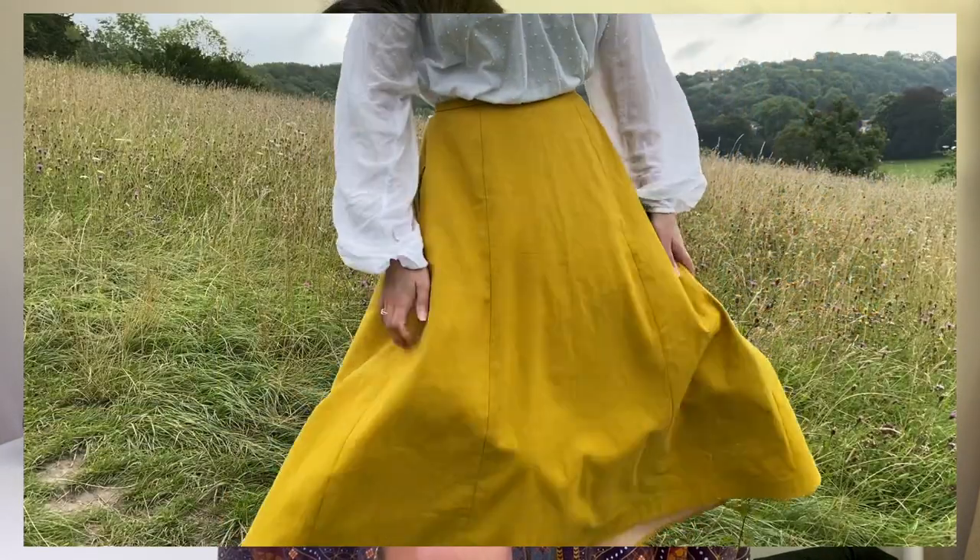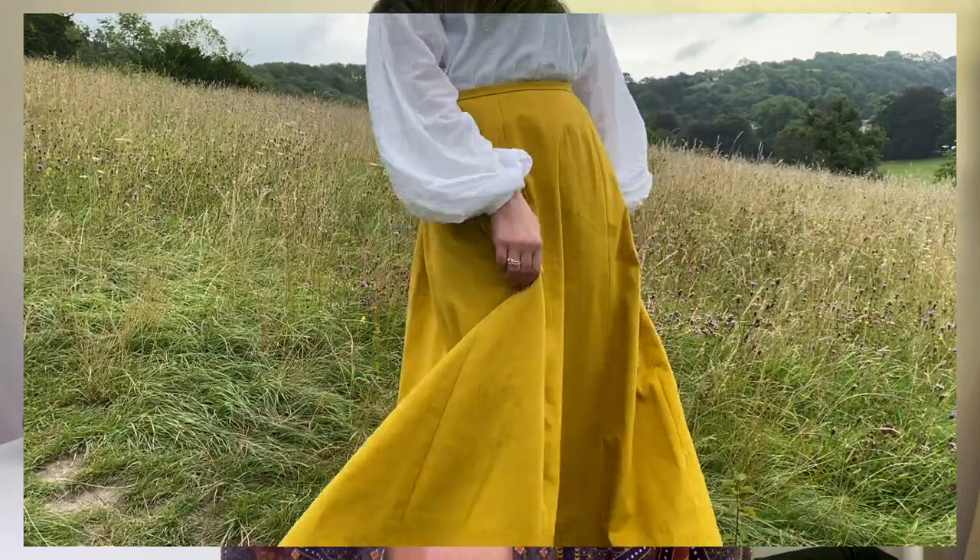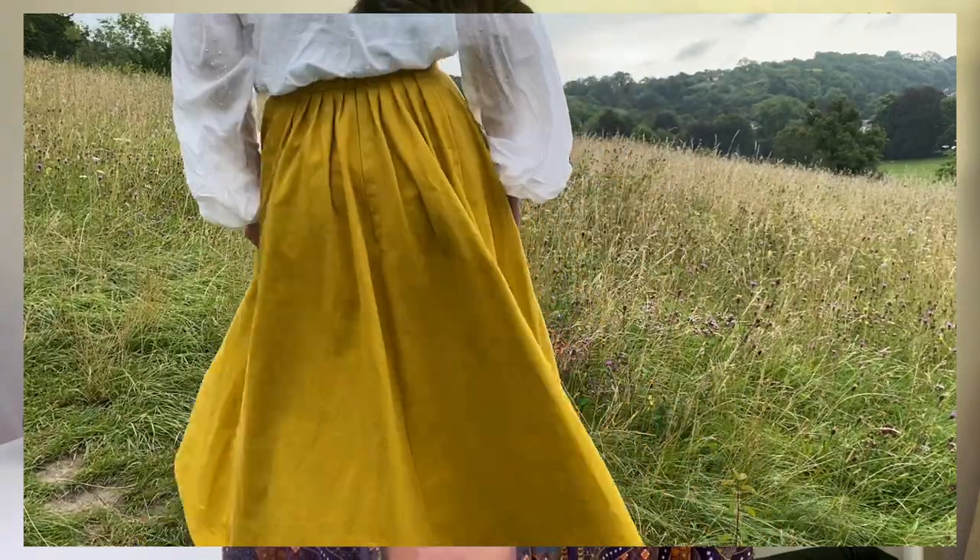Hi everyone! In today's video I'm going to be showing you a super simple construction method to put together a late Victorian or Edwardian walking skirt. There are a lot of pattern drafting instructions from this time period, but unlike modern sewing patterns, they don't often come with detailed instructions for how to put the skirt together. So that's what I'm going to try to provide for you today.